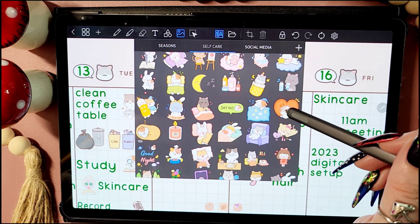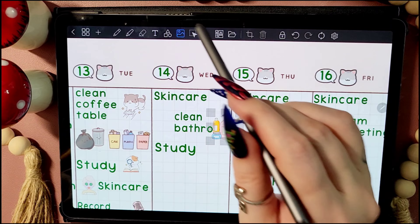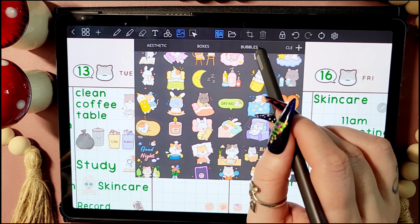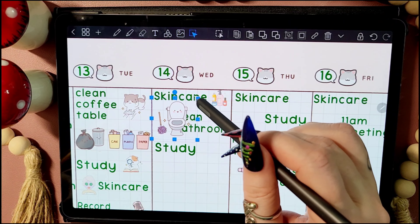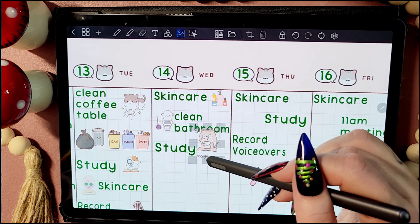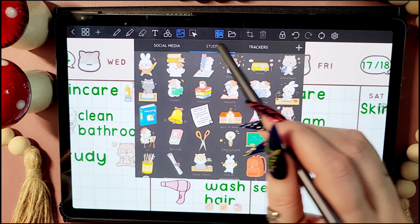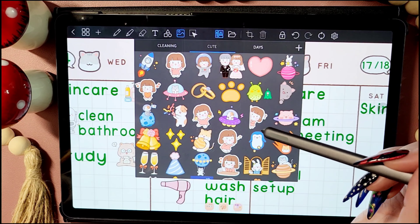I've been trying to be more regular with my skincare and not just do it sporadically whenever I remember. I'm not getting any younger and obviously winter's coming in now, and that always makes my skin a bit worse. So I'm really trying to keep on top of my skincare — that's why I've added it into my weekly planner, because I get really frustrated if I can't check something off that's easy to do. Hopefully this will give me the kick I need to keep on top of my skincare.